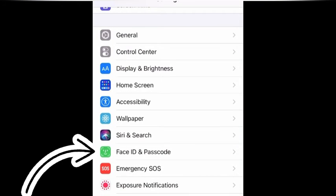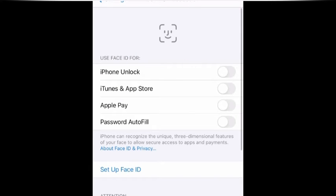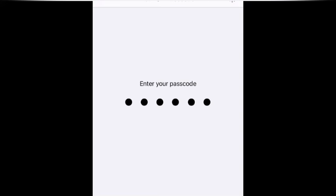You have to put in your passcode, what you had, and then you're going to see this menu. You're going to click 'Turn Passcode Off' — click that, then put your passcode in again.